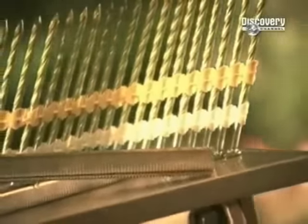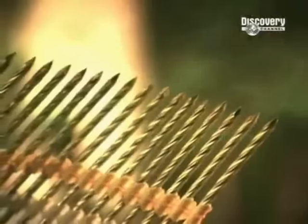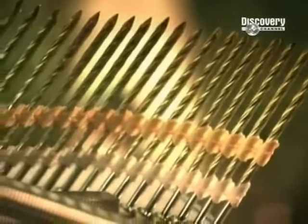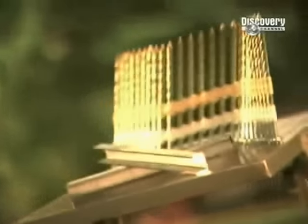As every DIY expert will tell you, a bad workman blames his tools, and an even worse one blames the nail. Well now, there's no excuse. Whether you're using a masonry, wood, flathead or countersunk, have you ever wondered how they make millions of these tough little pins to exact dimensions?